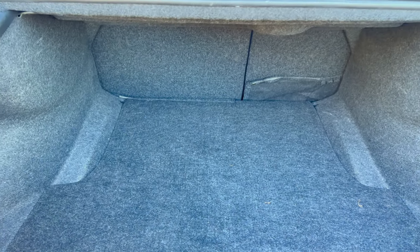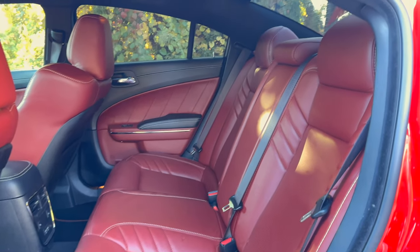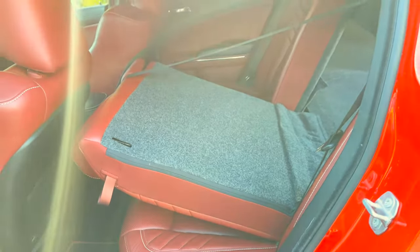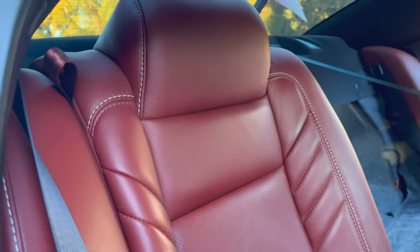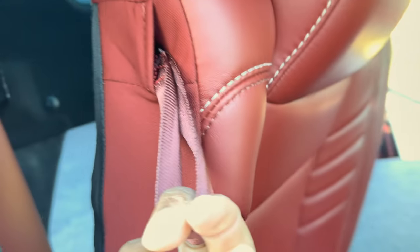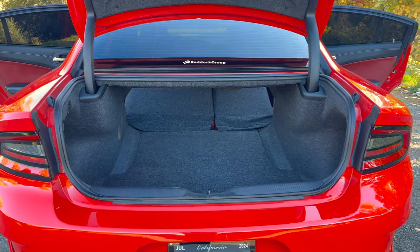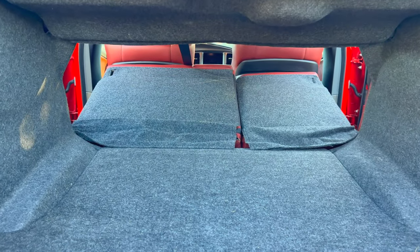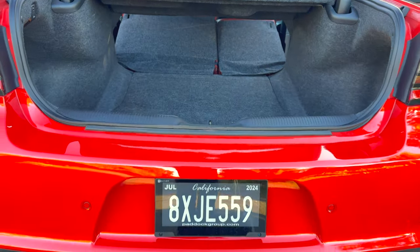Now let me show you what the room is like with the rear seats folded down. There are small tabs up top — go ahead and loop and pull. Both rear seats are now down. With both seats down and the trunk cleared, there's a decent amount of room, though you are going to have a pretty deep loading floor.